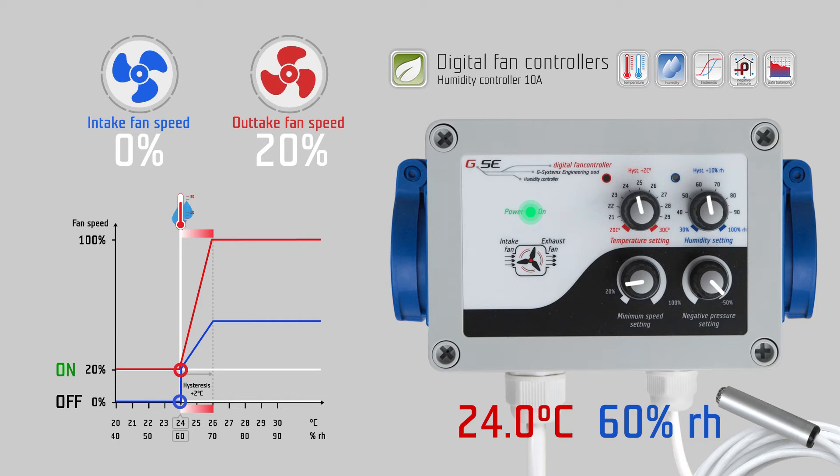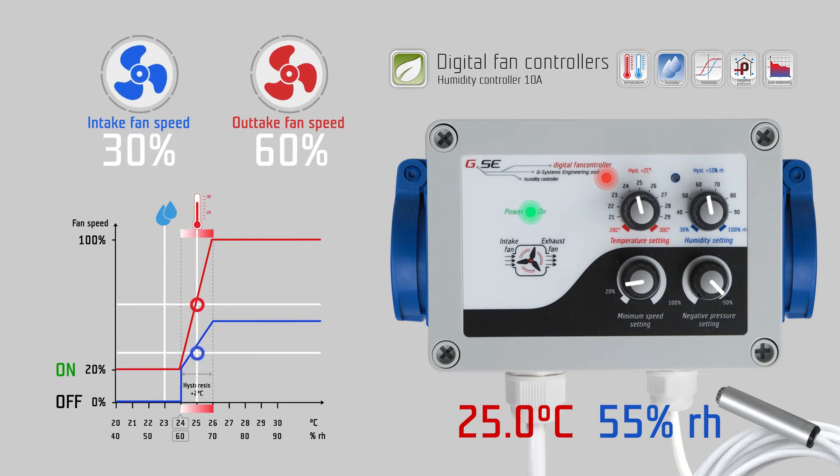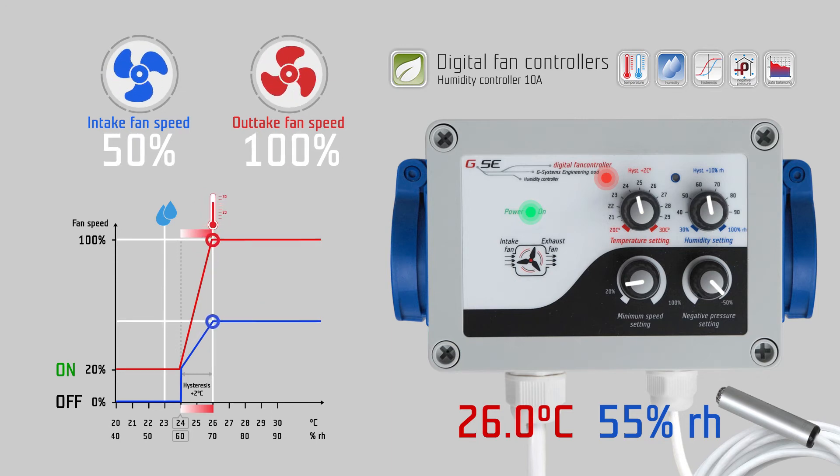Once the temperature and humidity are below their set values, the intake fan switches off while the outtake fan runs on its set minimum speed. Between temperature and humidity, the stronger signal always commands the fans. As long as the measured temperature at the probe is below 24 degrees Celsius, the controller keeps your fan working at 20 percent speed from the minimum speed setting. When the temperature rises and exceeds 24 degrees Celsius, the fan speed starts to increase according to the temperature over the next 2 degrees Celsius, up to 100 percent fan speed at 26 degrees Celsius.